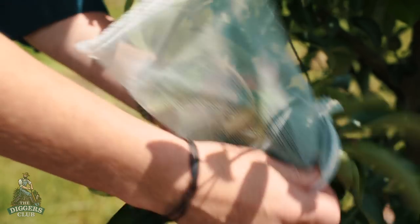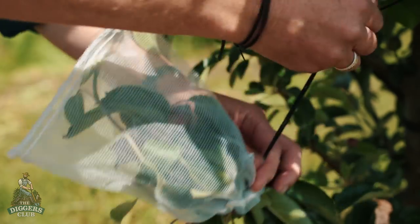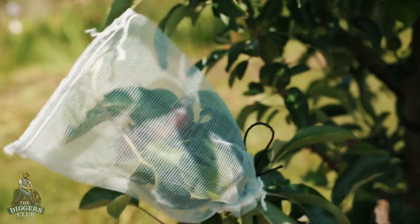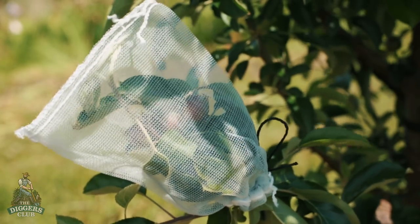Stone fruit is starting to ripen, so it's time to net your trees. There are many different ways to protect your fruit, from individual bags to an entire tree net. Birds are less fussy than us and will often harvest your fruit before you're ready, so net now.